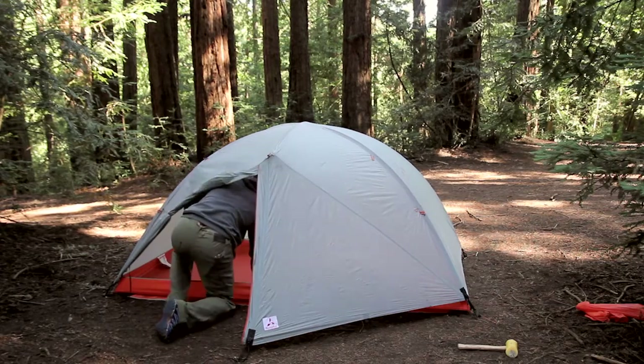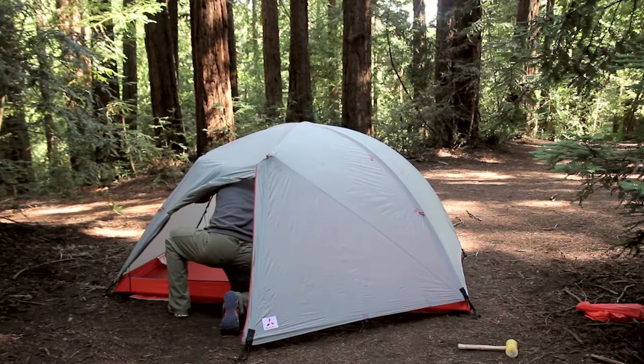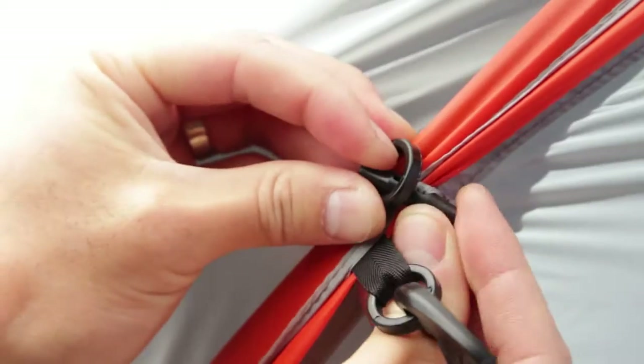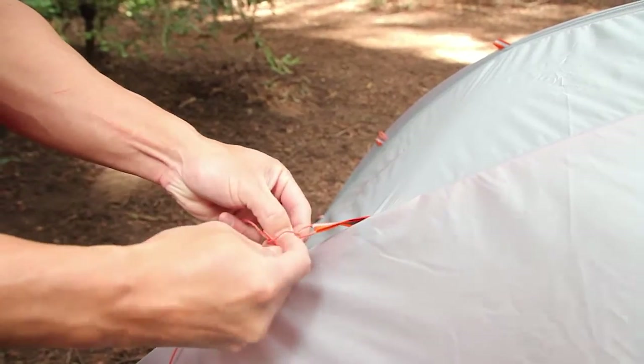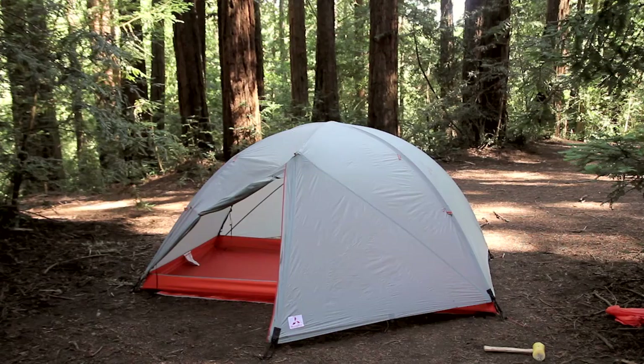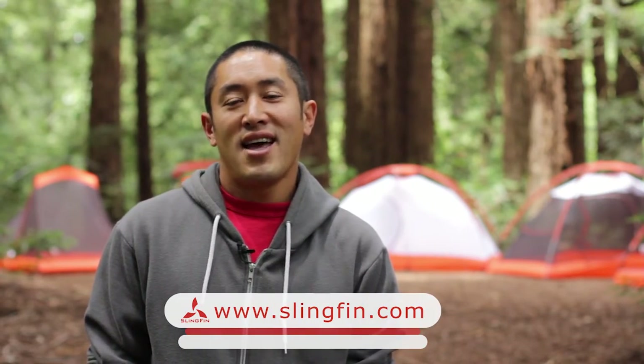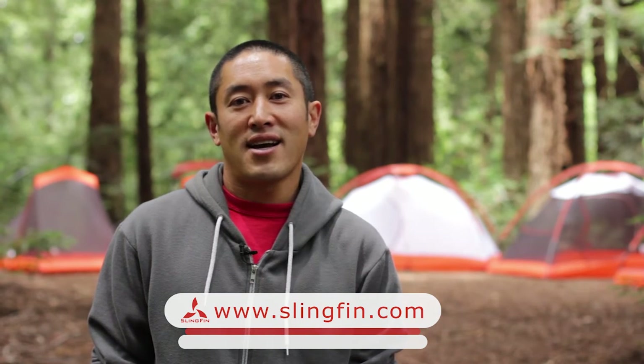Finally, you'll want to connect the flysheet to the web truss by using the door ties and O-rings located on the underside of the flysheet. These connection points will have corresponding guy out loops on the outside of the flysheet so that you can properly secure your tent. And there you have it. Thanks for joining the Slingfin family. We hope you enjoy the product, and if you need any more information, go to slingfin.com.